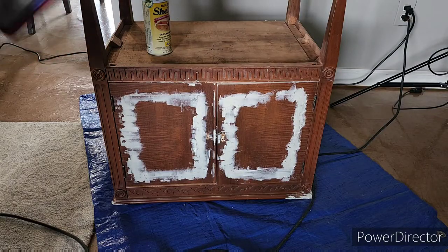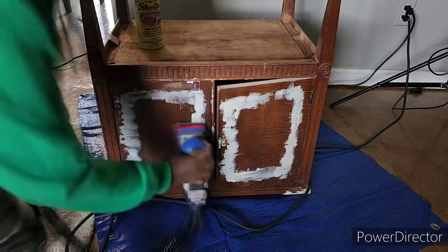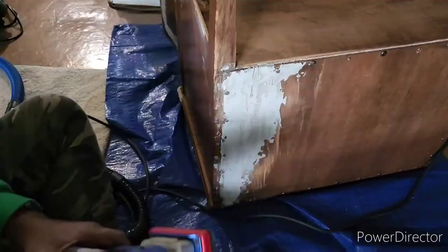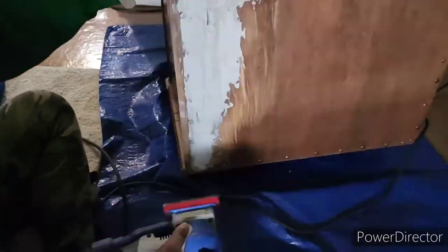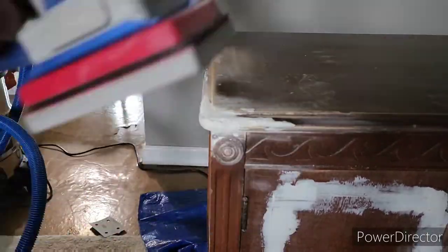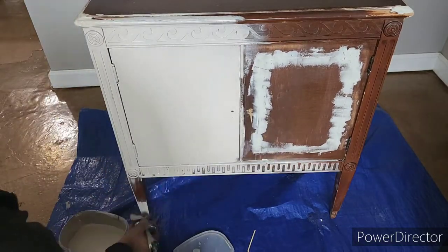Okay guys, so I used the electric sander to sand down all of the Bondo. I didn't need to make it completely smooth because I already knew I was putting on two coats of the Venetian plaster and it really wouldn't matter. So I didn't have to work too hard — I sanded everything and then wiped off all of the dust.